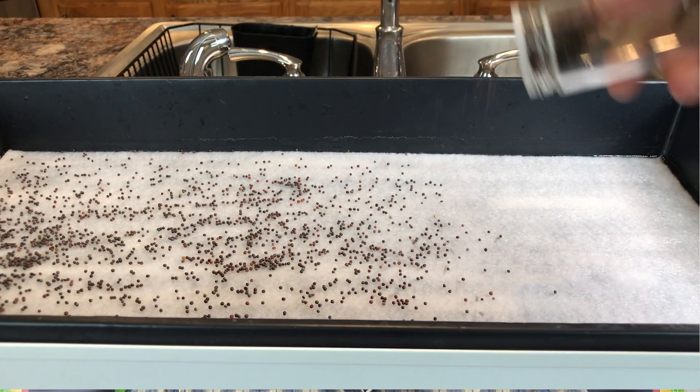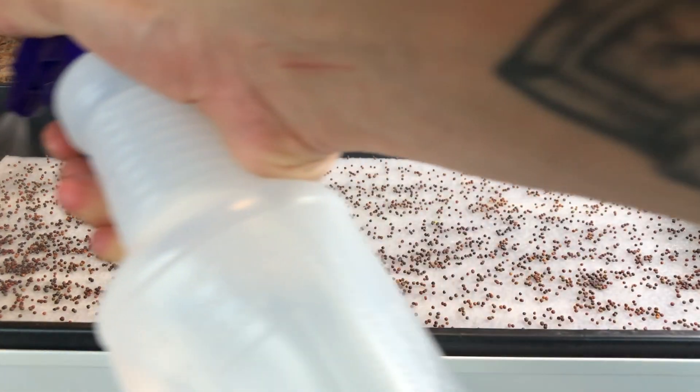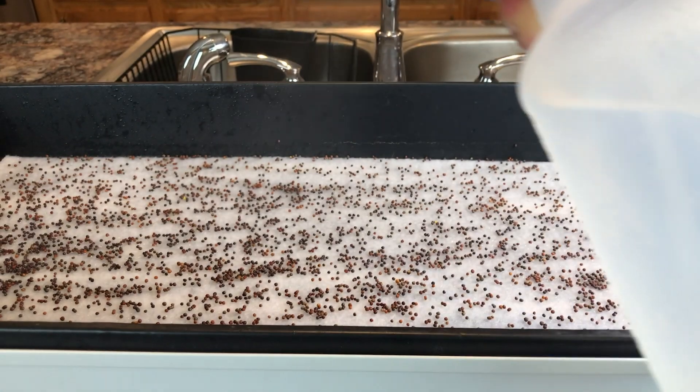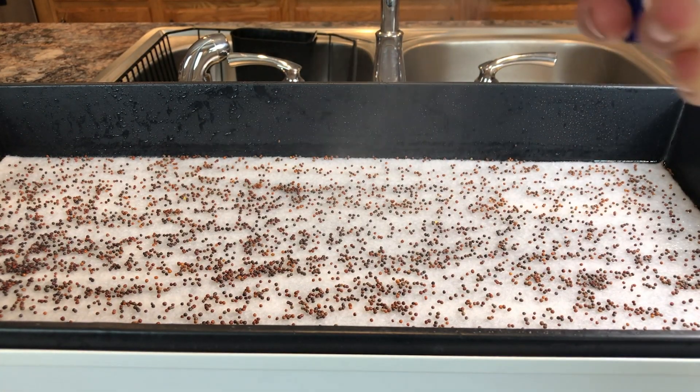The next step is to evenly spread the seeds throughout the tray. Grab a spray bottle, fill it up with water, and let the water get to room temperature. Then spray the seeds evenly, and also spray the bottom of the cover.